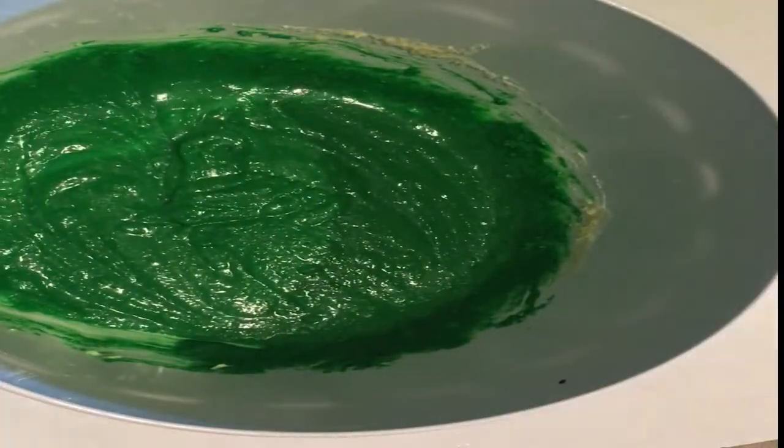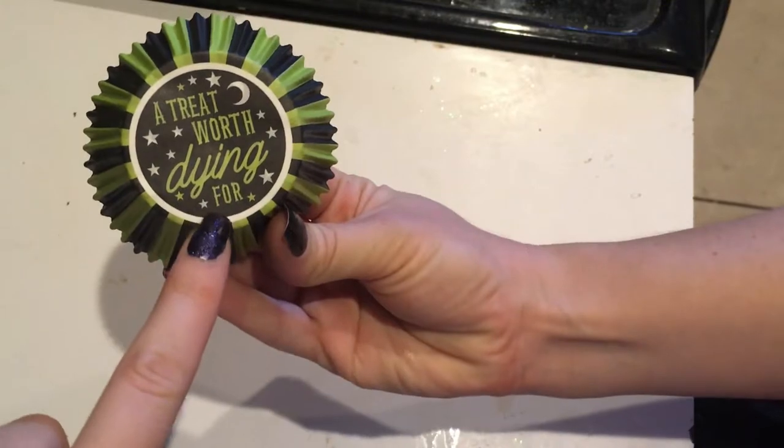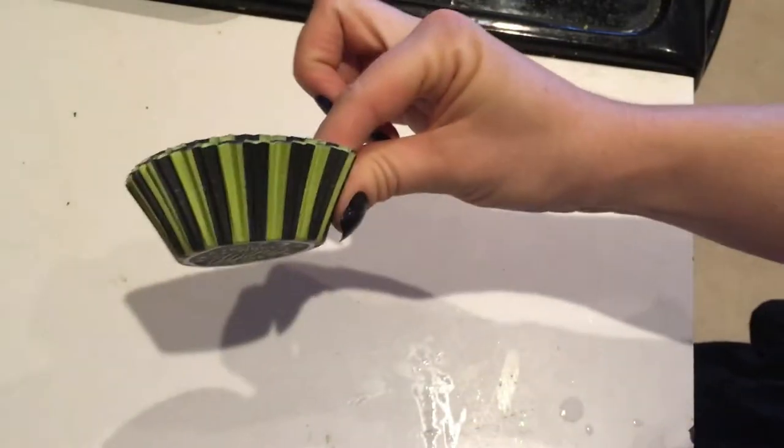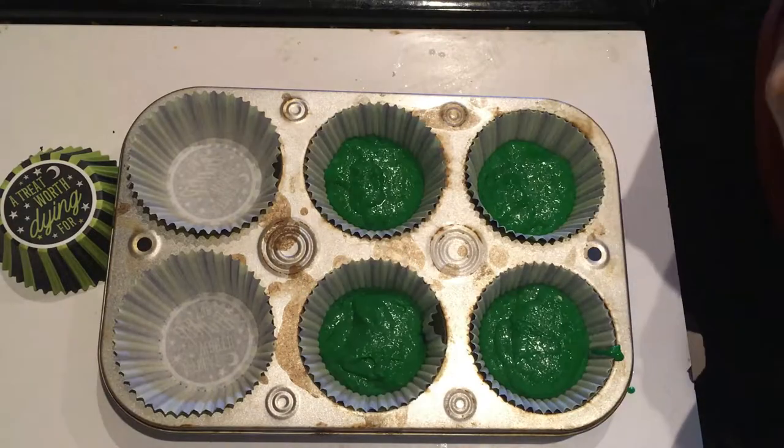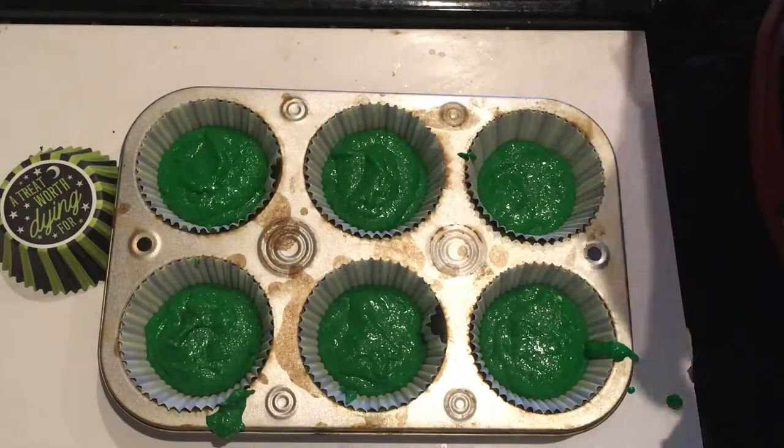I got these really cute little muffin tins at Michael's — this is a treat worth dying for. I'm just going to fill my muffin tins with my cornbread mix and put it in the oven. Now we can move on to our fried bat wings.